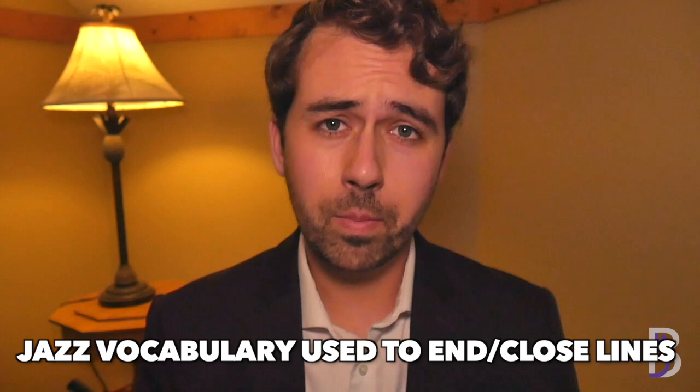The last element we are going to use is what I like to call line closers. These are essentially just bits of jazz vocabulary that you can use to close or end your lines. Today we are going to use just two. Remember, it's not about how many licks that you know — it's about how well you can use the licks that you have. Okay, let's look at this in application.